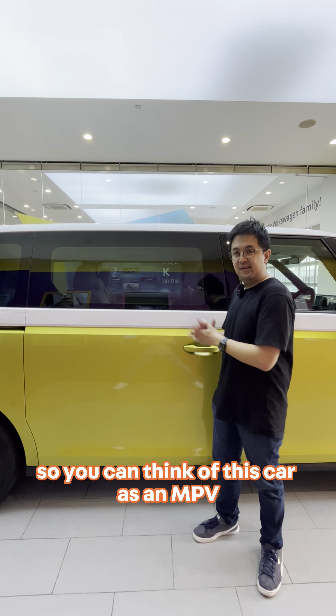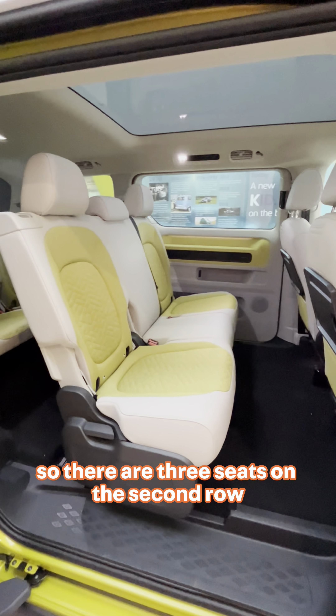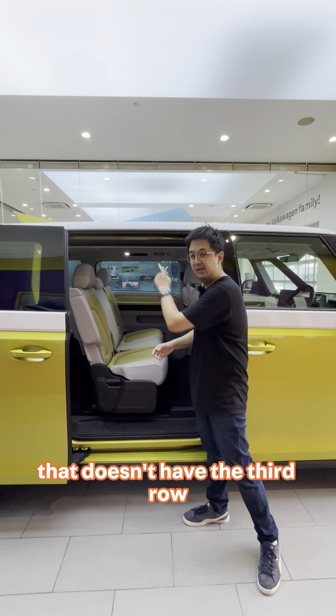You can think of this car as an MPV and there are two electric sliding doors. As you can see inside, this is actually the 7 seater version, so there are three seats on the second row. The 6 seater version has only two seats in the centre row, and there's even a 5 seater version that doesn't have the third row.